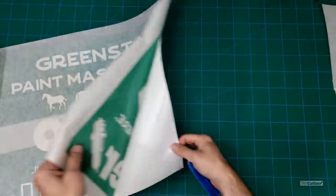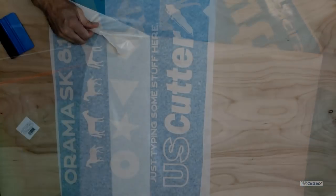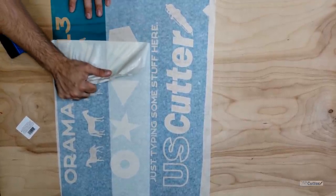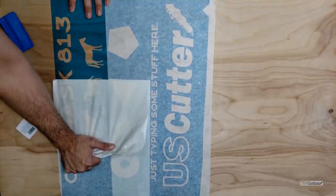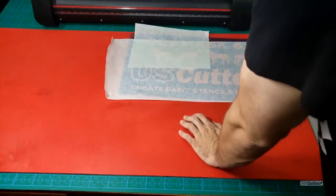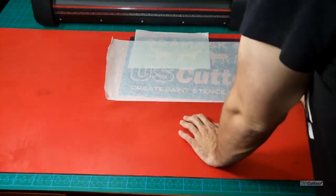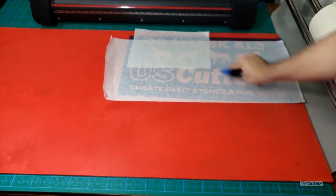Once the transfer tape has been applied we can remove the transfers from the backer and then apply them to the wooden substrate. If we are applying to wood that has been cleaned with no dirt, no dust, no sawdust, or any of that, the Aura Mask 813 and the Green Star are going to stick with no problem. Now if it's a painted surface you want to wait until the paint has finished drying or degassing. This can be anywhere between an hour all the way up to 48 hours depending on how much paint you've used, the area, what type of paint, and how well your ventilation is.